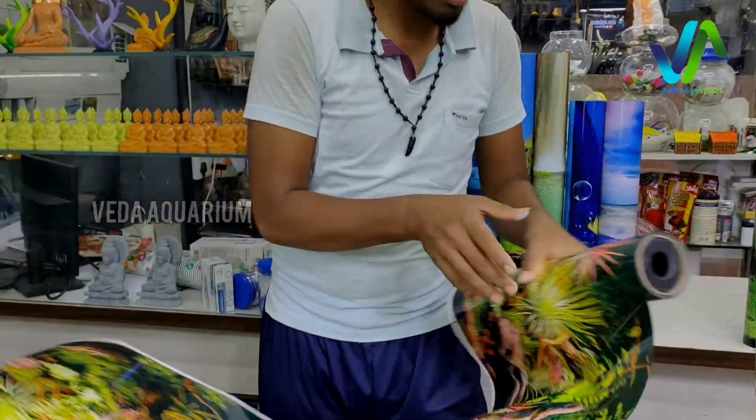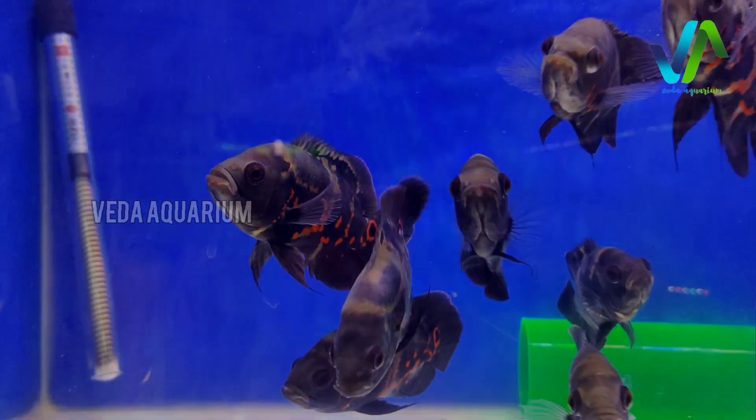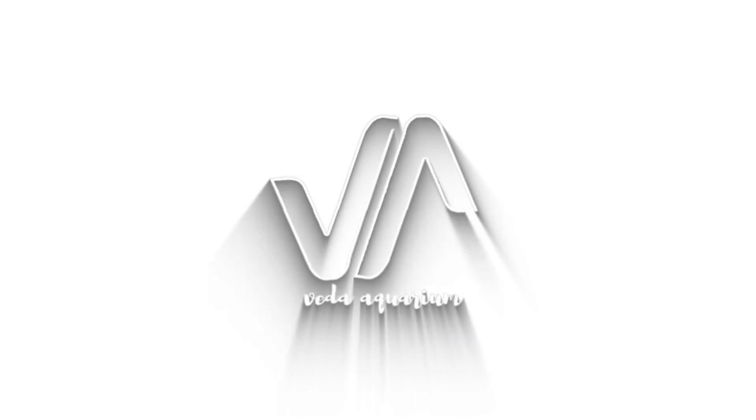Is this 3D wallpaper beautiful? If not, will you go with this? Or I can better suggest you using these vinyl stickers for your fishes as a background. This looks very contrasting, or I can suggest you using these 3D models. Welcome back to the Weather Aquarium channel.